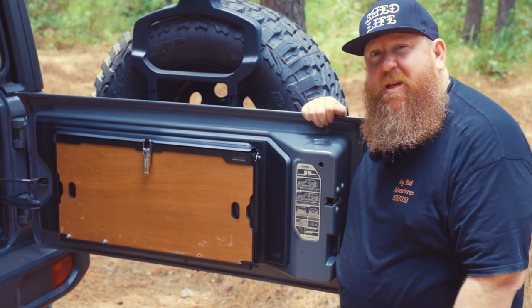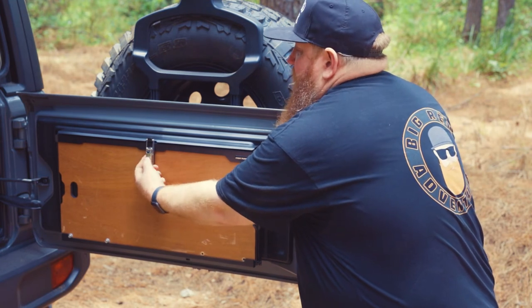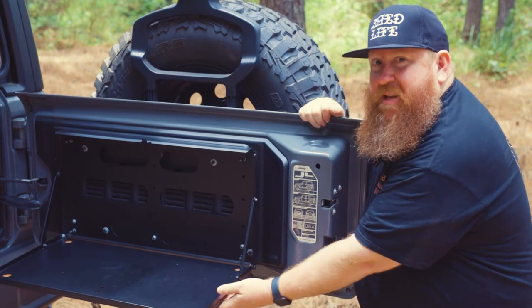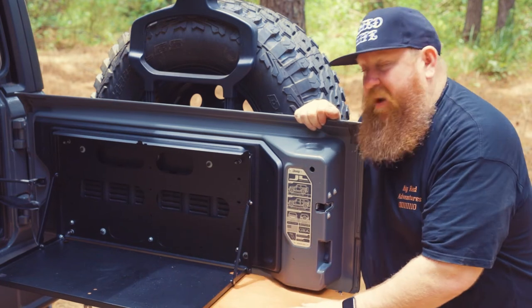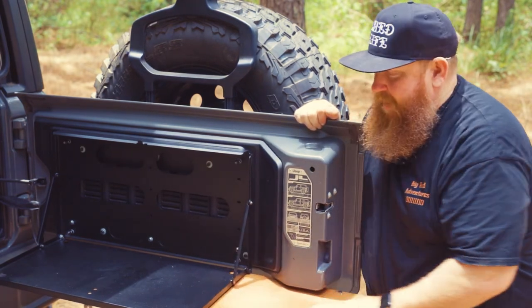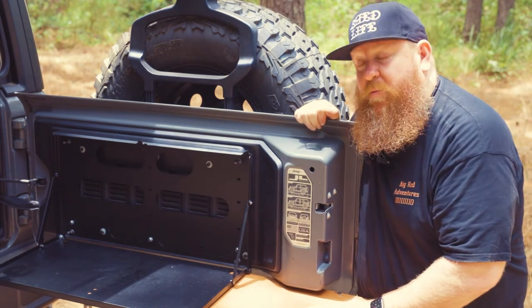Tailgate — also got the Frontline table. Opens up nice and easy, and then gives you an extension out as well. I use this all the time. I have a little gas cooker that I put on the back here, and when we go camping and do all that kind of stuff, it's really good to have.